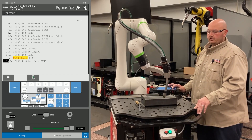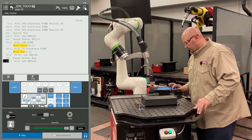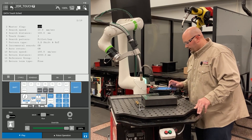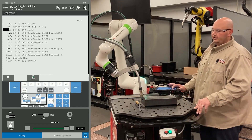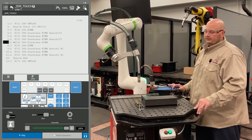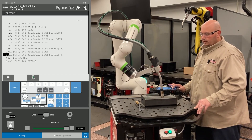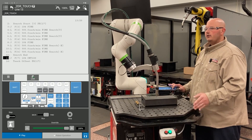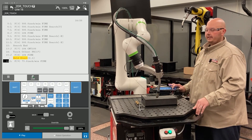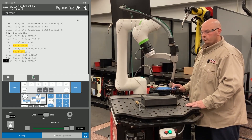Once the program is complete, I'm going to go into my master flag in my touch schedule and turn it to the off position. The first time we execute the program, we have the master flag on so the robot can learn the location of the part. The second time we run the program, we turn the master flag off. It's always good practice to run the program with the master flag turned off before moving the part — this way, if there is any issue with your program, you do not have to touch up your points.